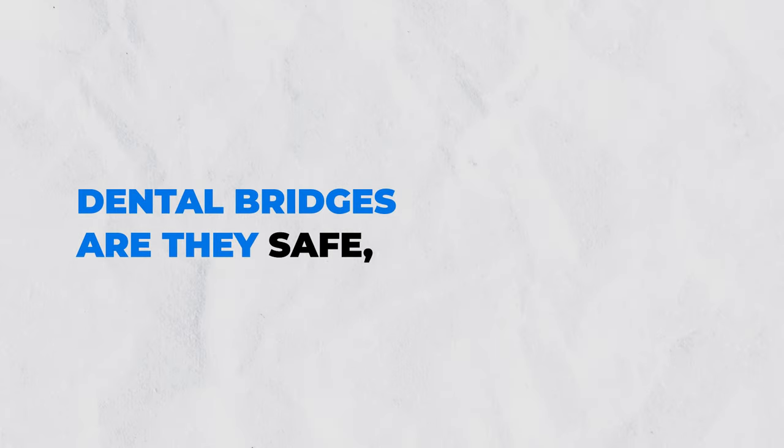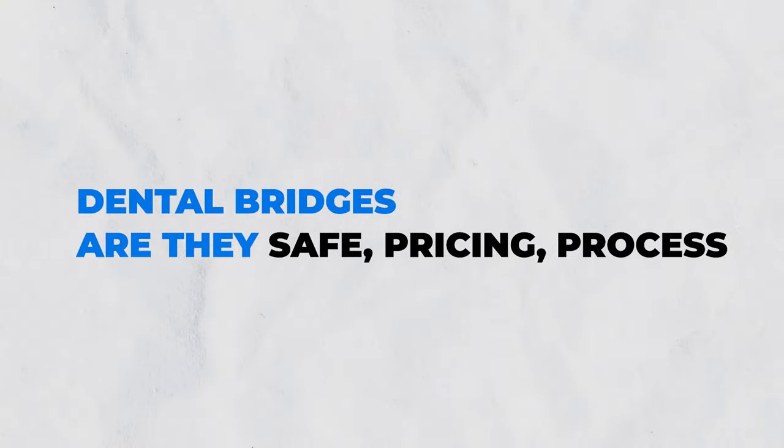Alright guys, Dr. Nate here and let's talk about dental bridges. Are they safe? How much do they cost? What is the process? Let's jump right in.